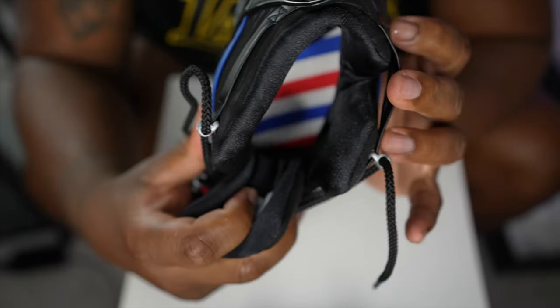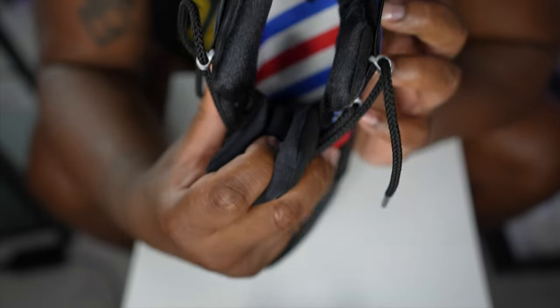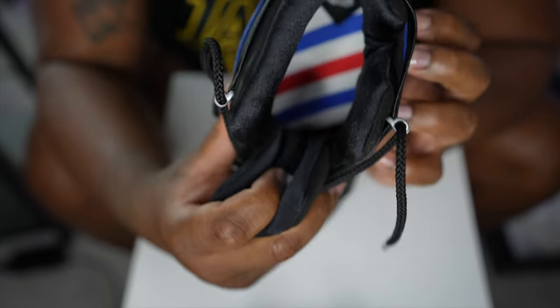Looking at the insole, you can see more nods to the barbershop theme. Nike did a really good job with the detail in this shoe. I wish I had a shoe where everything I like was incorporated into it, but yeah - the shoes are fire, they're dope. I'll be right back; I'm getting ready to try them on and let you know how they feel.